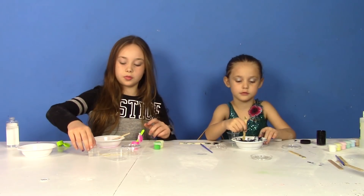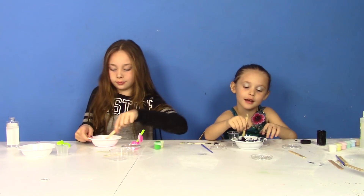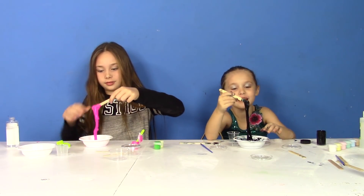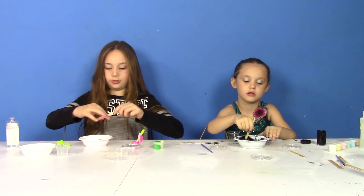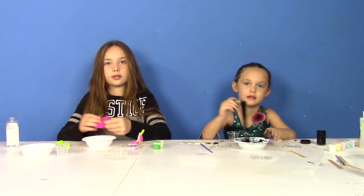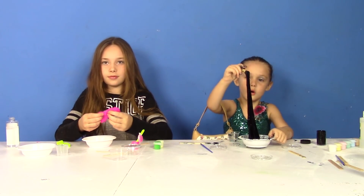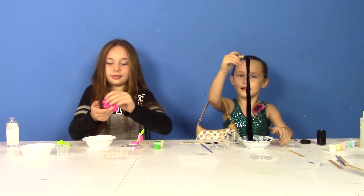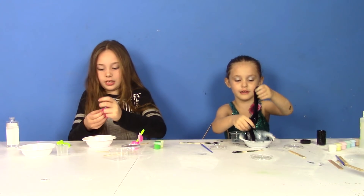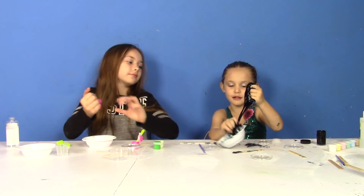I'm pouring my activator in. It's starting to slime. Let's see. Can you touch it? Start stirring it. It feels weird — really watery. Does it need to be stirred more? It smells so weird. You're already using your hand? It's like really watery. Does yours need to be stirred more? Is yours mixed in good? Yeah. Yours feels so nice! I want to peel it.